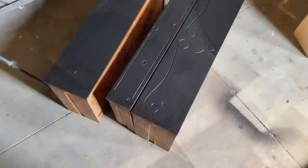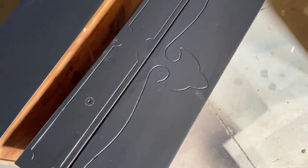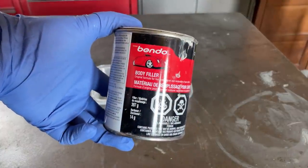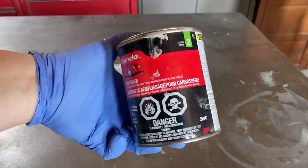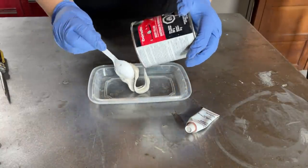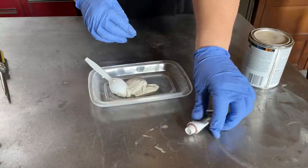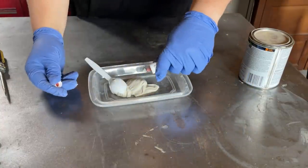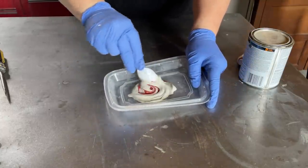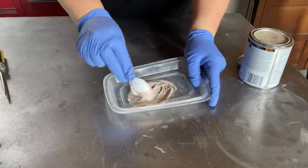Two of the drawers have these carved details, and while I think they're beautiful, they are not going to go with the more sleek, minimalistic design I have in mind for this dresser. So I'm going to fill them in with some Bondo auto body filler. This is a two-part epoxy product, just like Minwax's High Performance Wood Filler or Varathane's Classic Wood Filler. There is a beige putty inside the can and it comes with a little tube of red cream hardener. You just mix the two together until the color is consistent and then you're ready to apply it to your repairs.